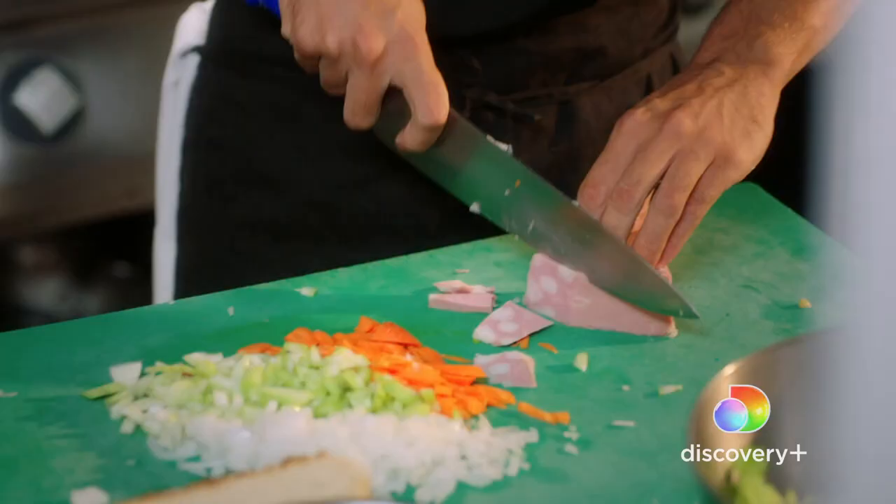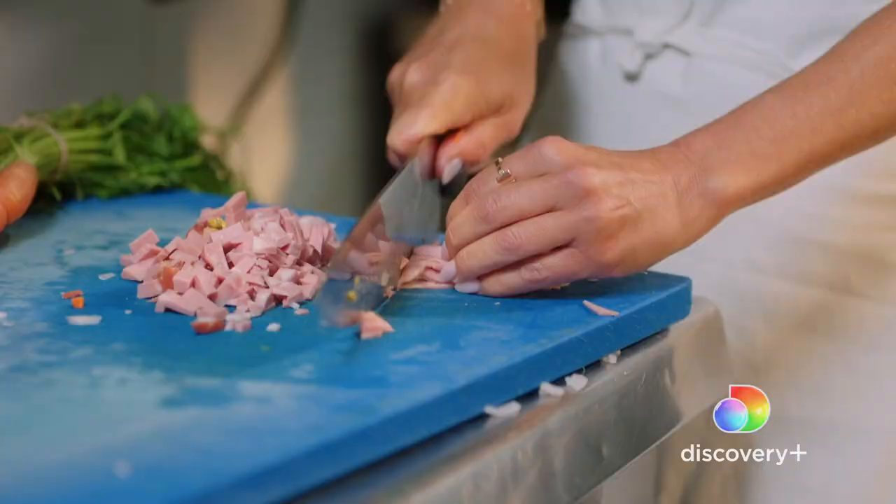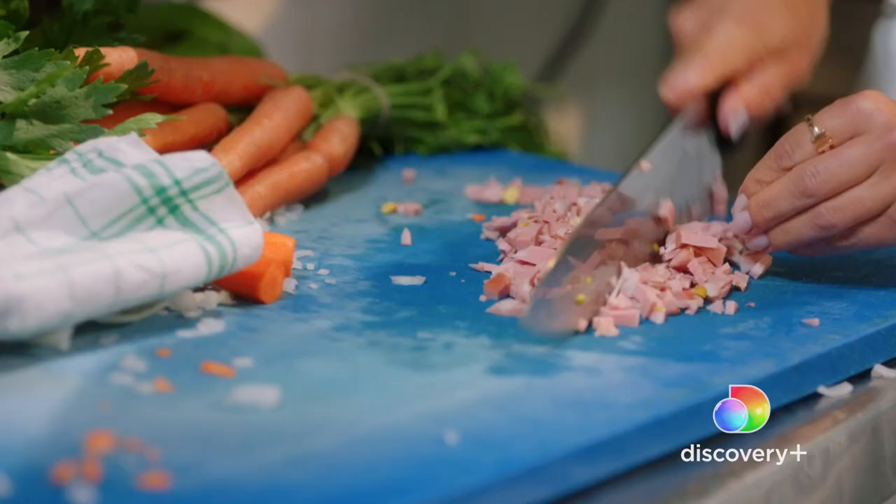Slice it very, very fine. Mortadella is a cured pork sausage that has giant chunks of fat in it. Sometimes also pistachios and black pepper, depending on where you are in Italy. They slice it super thin, which makes the most luscious, decadent, juicy meatballs.